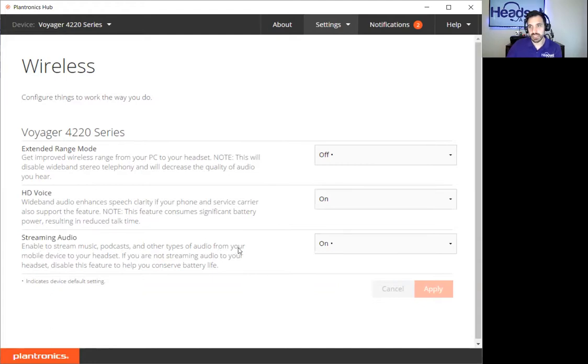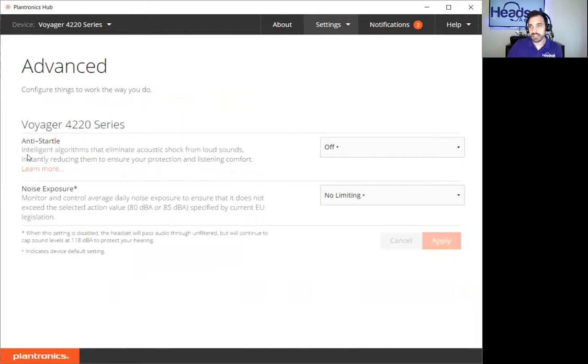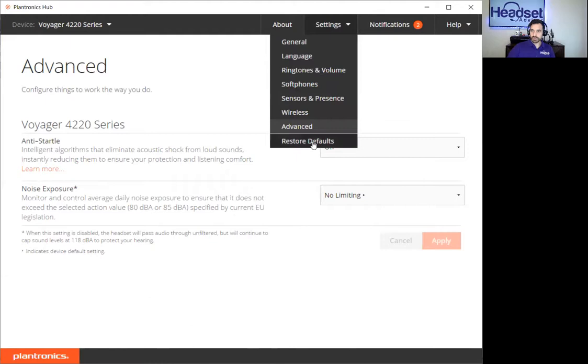Streaming audio — enable to stream music, podcasts, and other types of audio from your mobile device to your headset. If you're not streaming audio, disable this feature to conserve battery life. So you can listen to music simultaneously while doing your calls. Advanced settings include anti-startle — intelligent algorithms that eliminate acoustic shock from loud sounds, instantly reducing them to ensure you're protected, so you don't get loud abrupt sounds through your speakers causing irritation to your ears. You can also monitor and control average daily noise exposure to ensure it doesn't exceed a selected action level, limiting the loudness heard through your speakers. And of course you can reset everything to default.